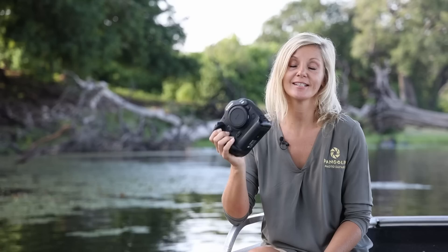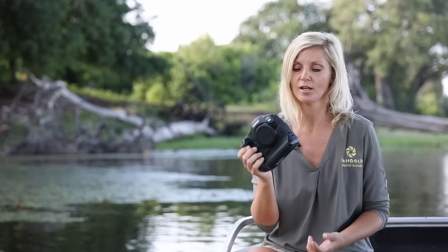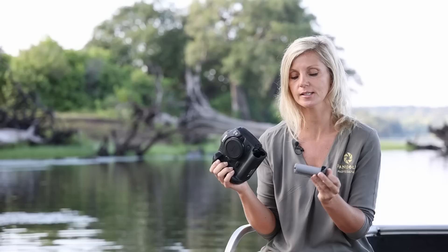So let's first look at the camera body itself. Immediately noticeable, this camera is much lighter than my 1DX Mark II, which is great. Every few grams that come off in wildlife photography is a bonus because of the big lenses we use as well. Roughly with card and battery inside it's about a kilogram, and it has a vertical grip built in which is also really great.